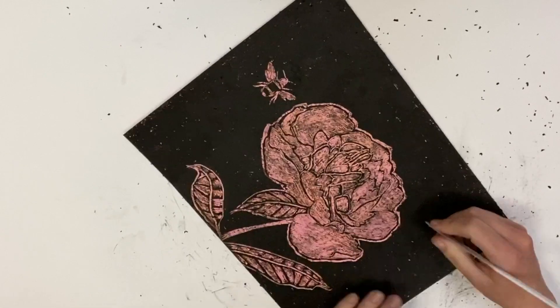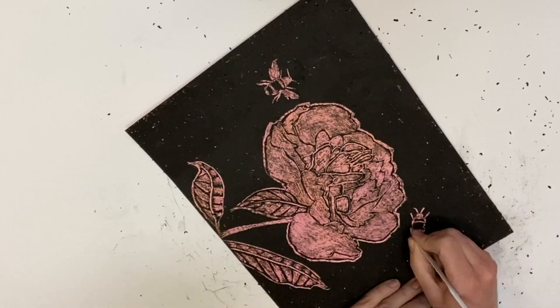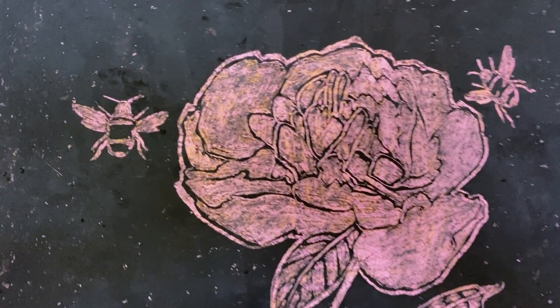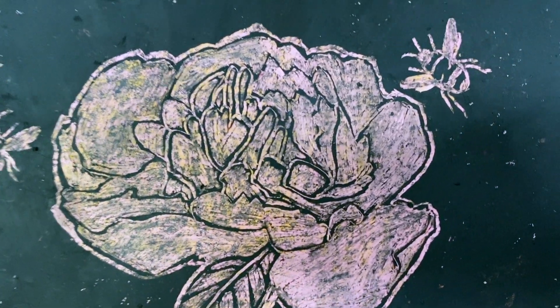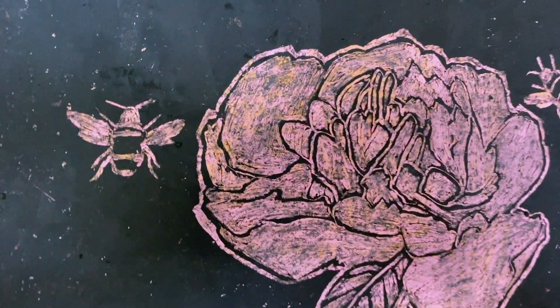I'm really happy with this project — I think it turned out quite well. Again, you can draw absolutely anything you want and experiment with this over and over again. That's why it's good to start small, so you can make more of them and get better and better or discover new things as you go. I really love the shapes, the lines, and the different materials.